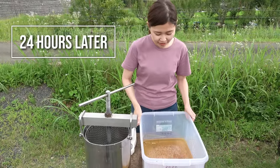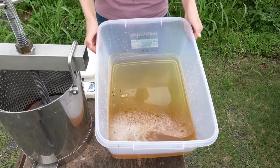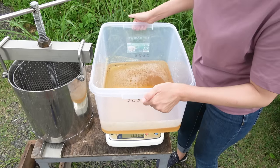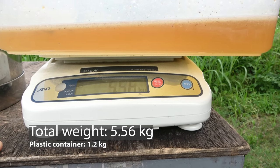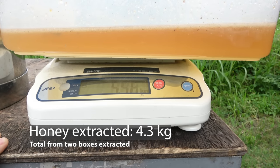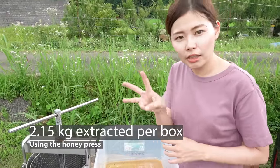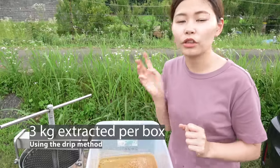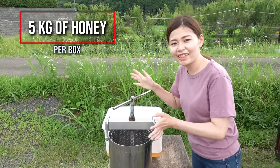One day has passed and as we can see, a lot of honey has been extracted. It's 5.56 kilograms and the plastic container weighs 1.2 kilograms, so around 4.3 kilograms was extracted. Honey from two boxes was extracted, so around 2.15 kilograms was extracted per box. The drip method from the previous video resulted in 3 kilograms, so 3 kilograms plus the 2.15 kilograms we extracted now means that one box contains around 5 kilograms of honey.